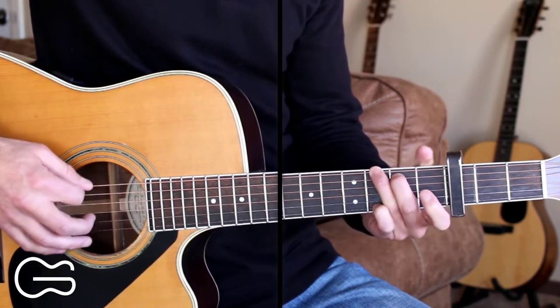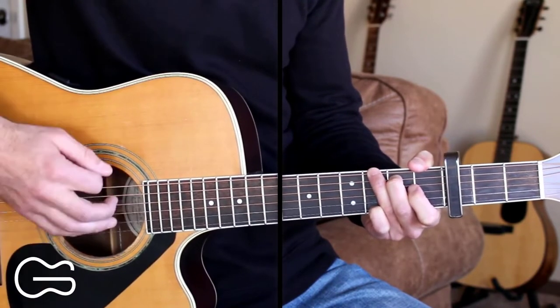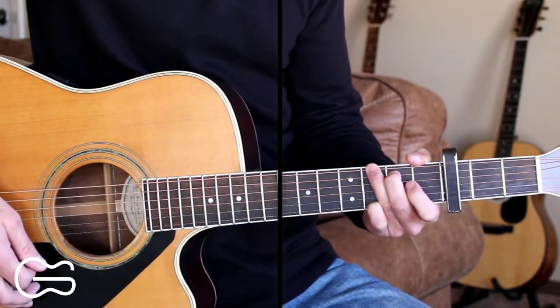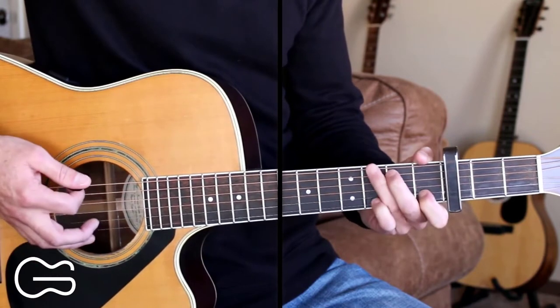Then we'll start on our first verse. We'll be doing down, down, down, up, down, up for the strumming pattern here. We'll start on the G, then we'll go to the D, and then the D7 to start out the verse.